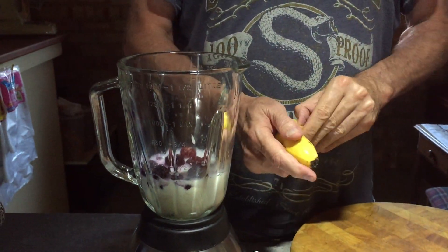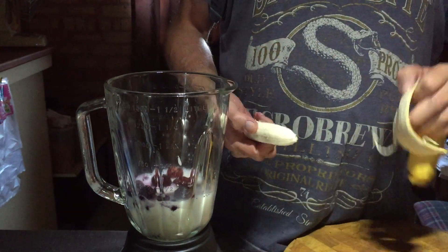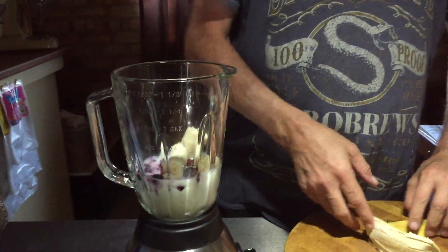I do like bananas, so I'm going to add one. Look at these bananas — on special today at Coles. That's about it for the ingredients.